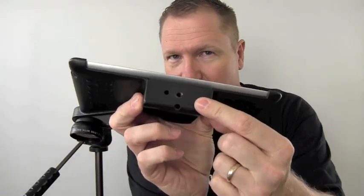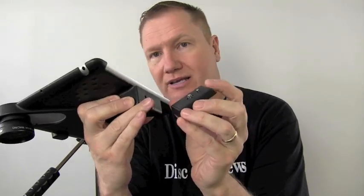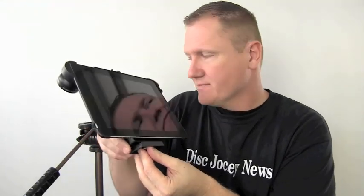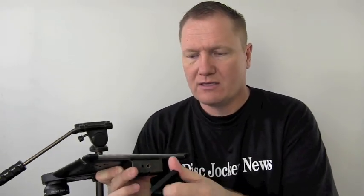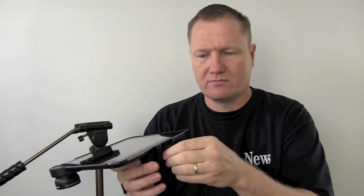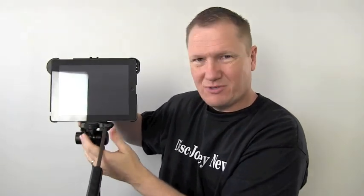Before we put it on the tripod, here's one of my beefs with this particular device. If you look at the bottom, there's the screw-in hole — the threaded part — and on the side is the hole for the tripod shoe. You've got the screw-in part and the little pin. Well, if you put the pin in where it's supposed to be, this is sitting sideways on the tripod. I don't understand why they did that — on every tripod I have, it doesn't work. So I literally took a drill bit, put a little hole in there so I can mount this properly and get it lined up on my tripod like it's supposed to be used.